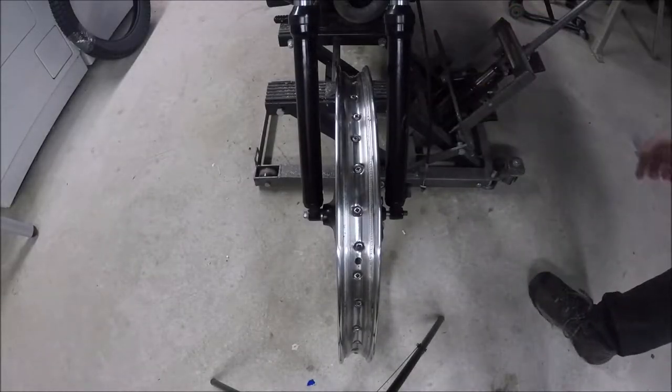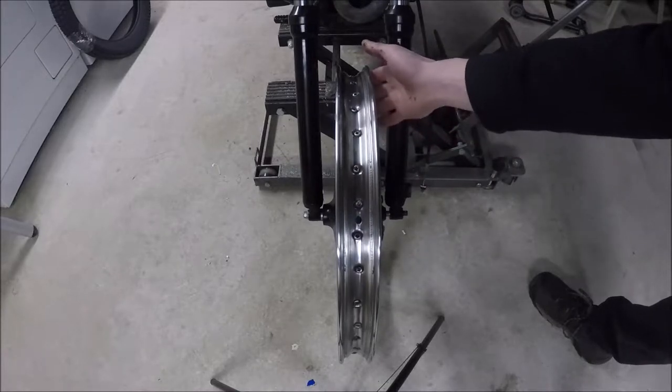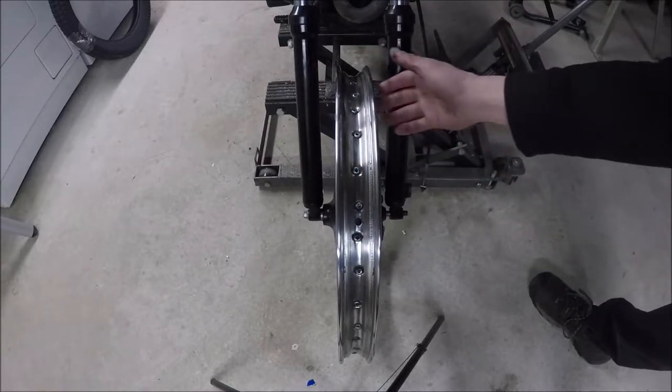As you'll be able to see when I spin the wheel, there's a pretty big weeble wobble in it and I just want to see if that's something I can work out. I actually noticed it when the tire was on the bike.